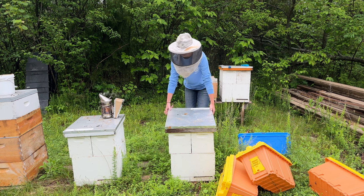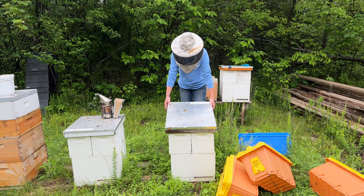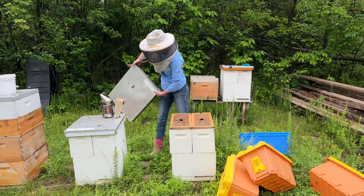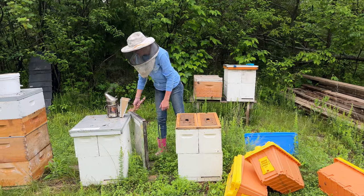It is such nice weather out today - cloudy, rainy. They do have some frames in here. It's super muddy.